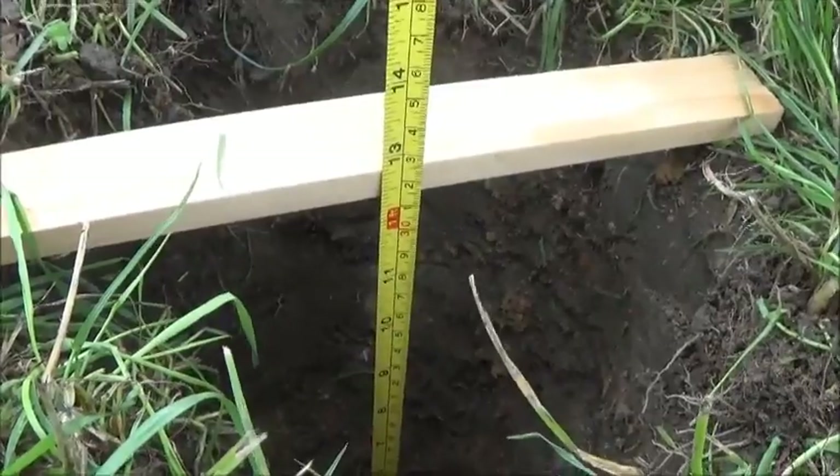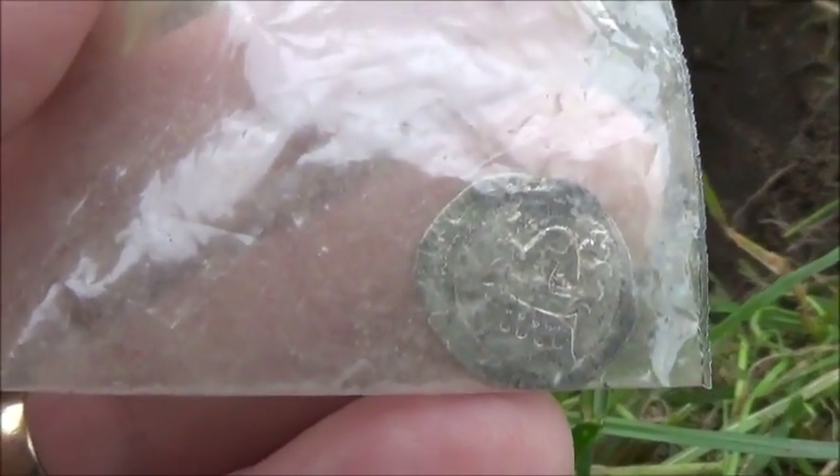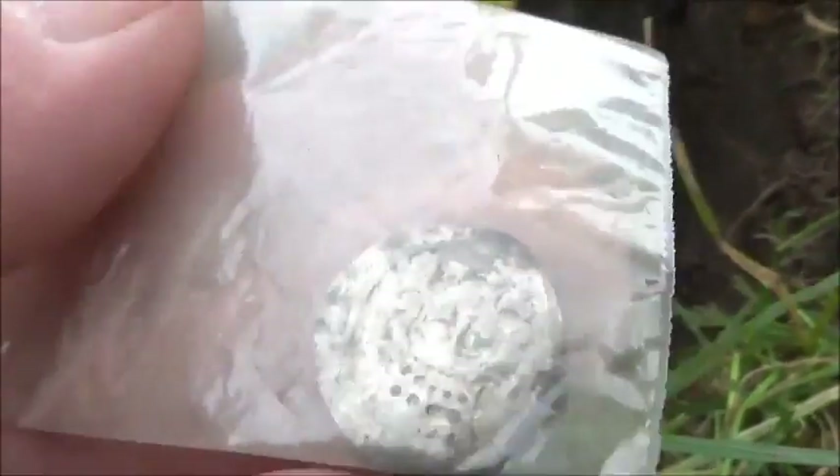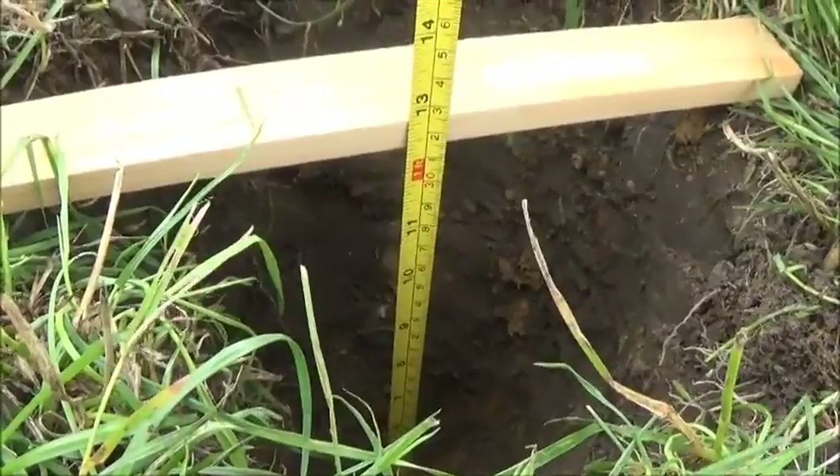I'm not putting a sixpence down, I'm putting this down. It's a hammered coin. So it's smaller than a sixpence, and it's a lot thinner than a sixpence. So that's going down — well, 12 and a half inches.